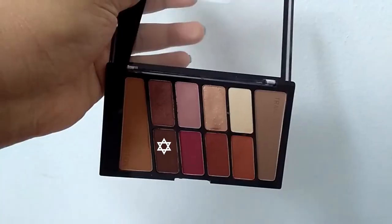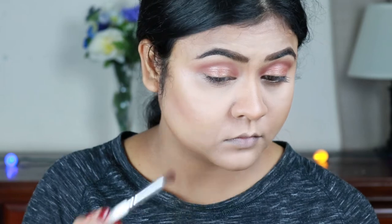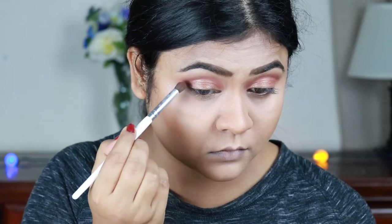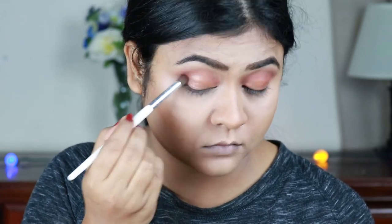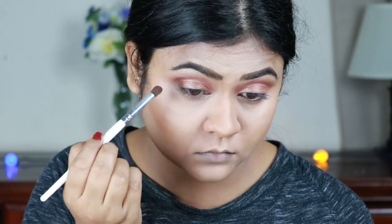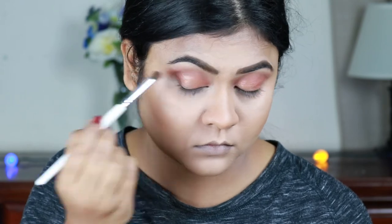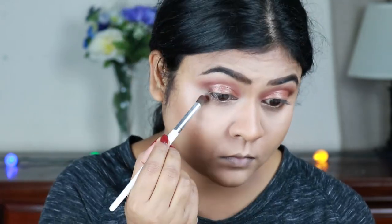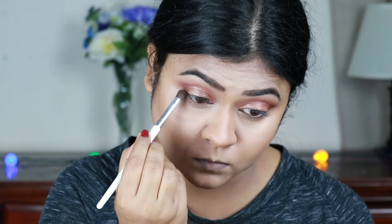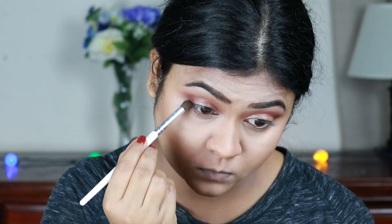I'm taking a dark brown eyeshadow from the same palette and applying it on my outer V area. For those who don't want to apply dark and bold shadows, I think this look is still appropriate for them. I'm also taking that same dark brown eyeshadow and applying it on the outer two-thirds of my lower lash line.